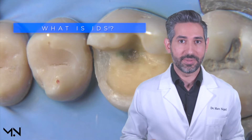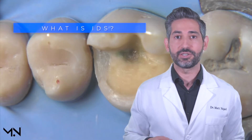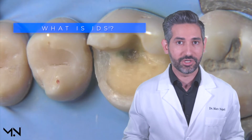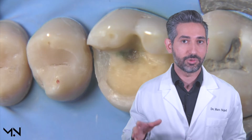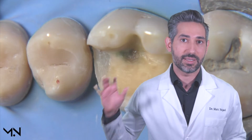First up we're going to cover what immediate dentin sealing is. Simply put, immediate dentin sealing is when you seal the dentin with your dentin bonding agent on the preparation appointment. This is in contrast to delayed dentin sealing, which involves bonding to dentin during the cementation visit.